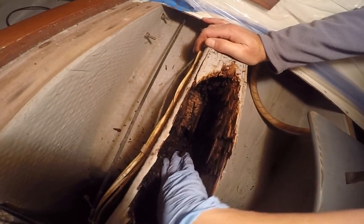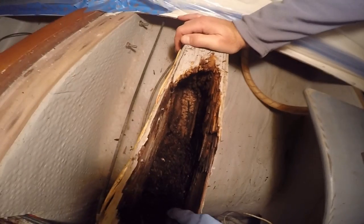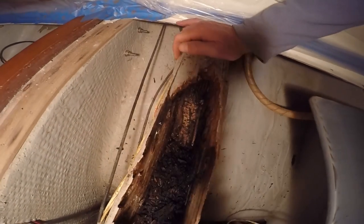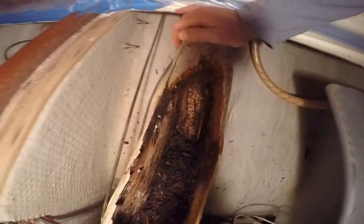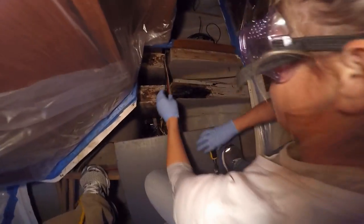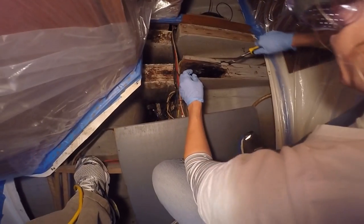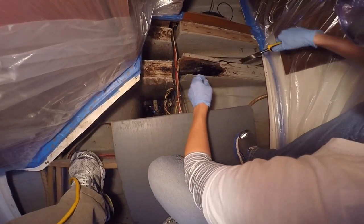Our first sighting of the hole — a bit disheartening that we could dig right down to her, but we were trying to stay focused on the fact that we were getting it repaired and what we were learning in the process. One thing we found was that the stringers were not glassed on top, and we think this helped contribute to the rot.